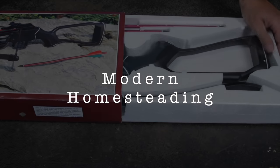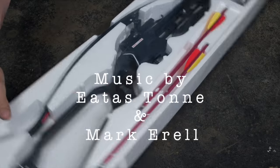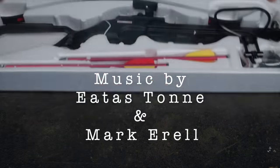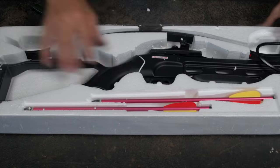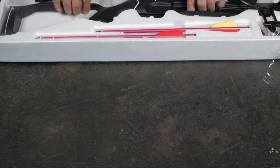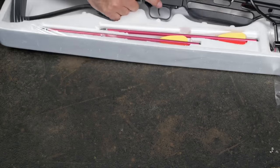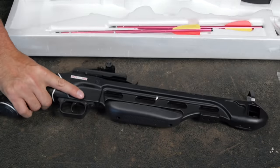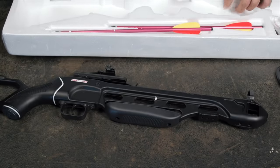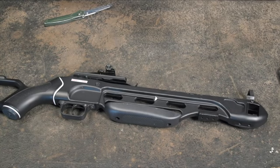I ordered this entire crossbow kit off Amazon for about $150, and this is what I got: crossbow with two bolts. I've never held a crossbow, let alone fired one. I did grow up hunting archery, so I have a basic understanding of bows. It's heavy, it's all metal — I thought it was going to be plastic. Feels pretty solid. This thing has a 150-pound bow, so it's not a toy.